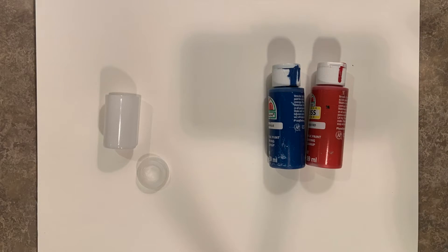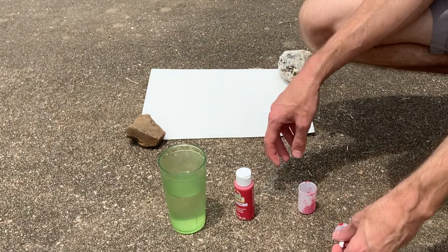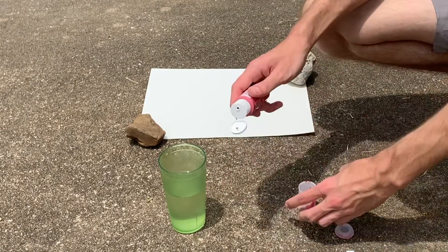Step one is to add paint to your film canister. I mentioned before that this craft is also a bit of an experiment — the amount of material you use can lead to varying results. I'm going to show you three different paint splatters that I made, and I'll be sure to point out which gave me the best results.